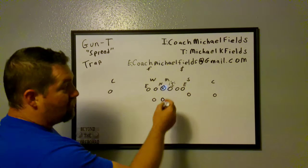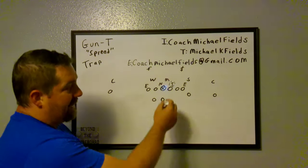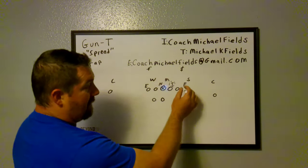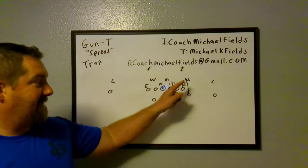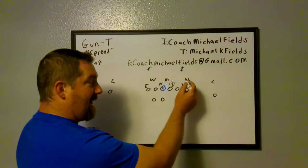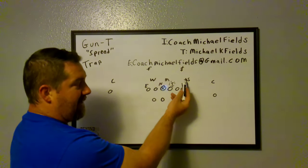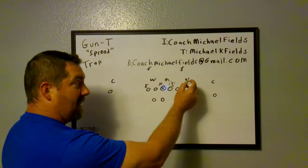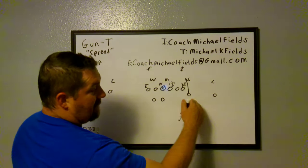Our base rules: this is the guy we're trapping. We're going to trap the D-tackle who's generally shaded to our three-hole or B-gap. If you're a defensive guy shaded to the B-gap over here, that's what we want — that's when we want to run this play. So we're going to keep our Y on him. We're going to try to get the end to come inside. Because of our formation, we widen it out and might even cheat this guy out to make him walk out a little bit.